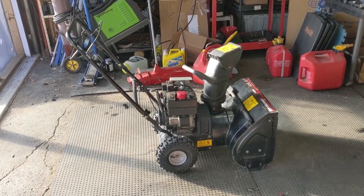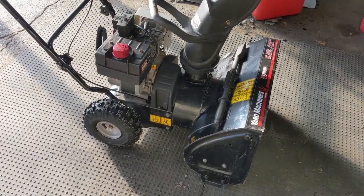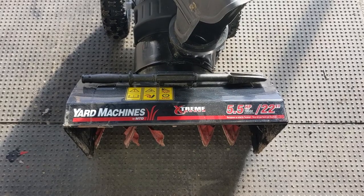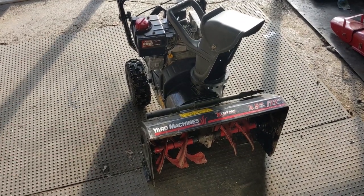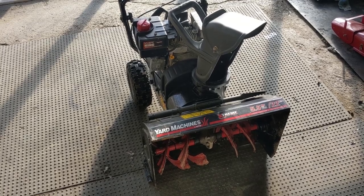Today we're working on this little Yard Machines two-stage snowblower. Very small snowblower here — it has a five and a half horsepower, 195 cc Tecumseh engine, and it is a 22 inch cut. And today we're going to be discussing the recall that happened to the original factory wheels that were made out of plastic.